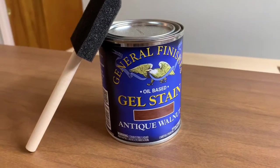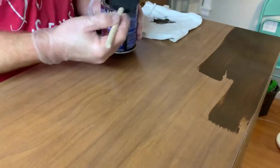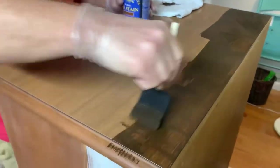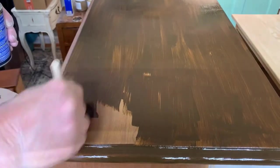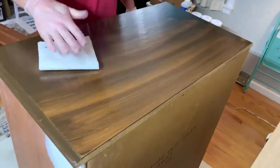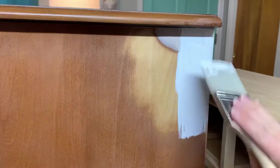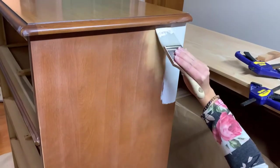We attempted to use General Finishes gel stain in Antique Walnut on the top, following the directions on the back of the can. For some reason, the top did not take the stain well at all. Looking closer, I believe the whole top piece is solid laminate — a sheet of plastic — so it wasn't absorbing the stain. While we decided what to do, we used Zinsser heavy duty stain blocking primer over the areas we had repaired and everywhere we broke through the finish while scuff sanding.